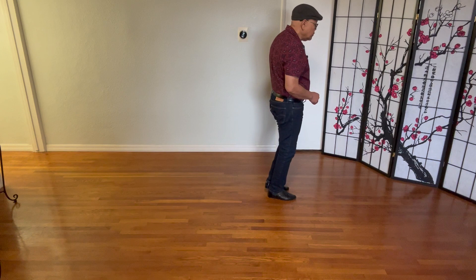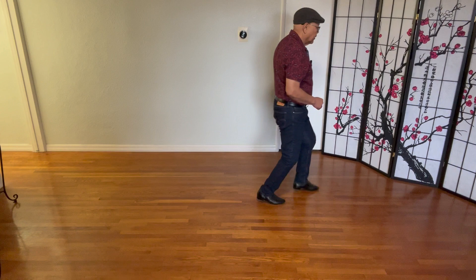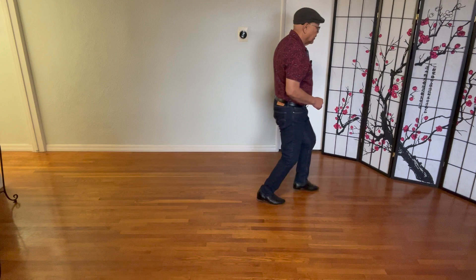Section four with a count: two, and three, and four, and five, six, seven, eight. And that's the whole dance.